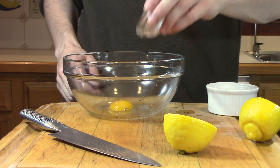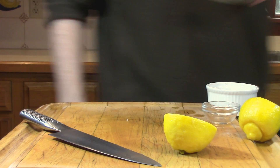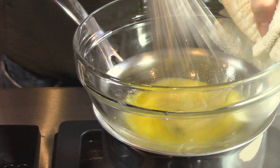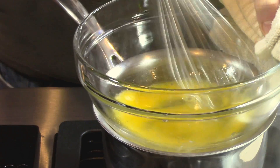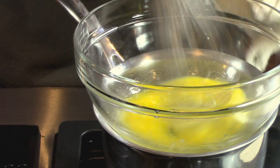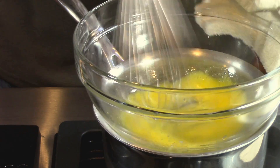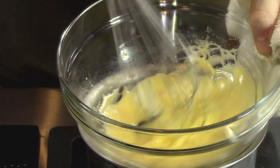Next we're going to add about 2 teaspoons of water and a pinch of salt and transfer that over to our double boiler. At this point, our objective is to incorporate air into the yolk mixture while slowly cooking it. The best way to do this is to constantly whisk the yolks so hard that you want to skip arm day at the gym tomorrow. You'll know you're done when the whisk leaves a trail in the yolk mixture like this.